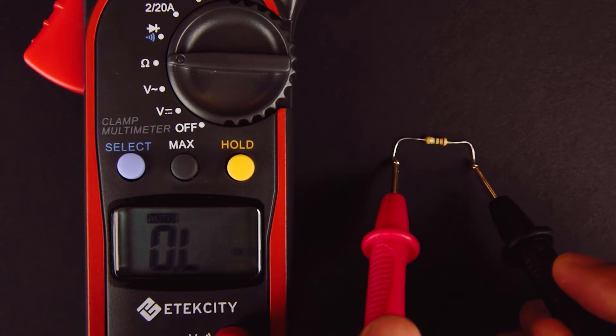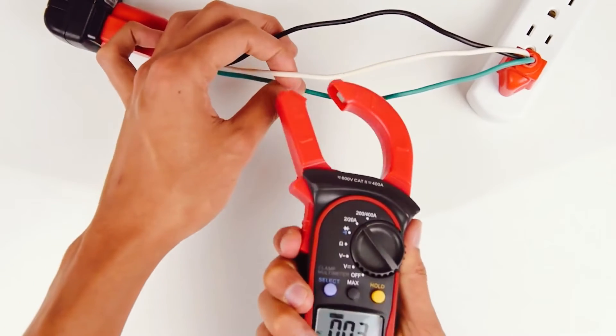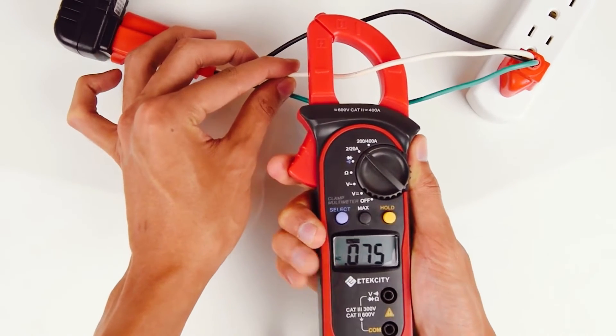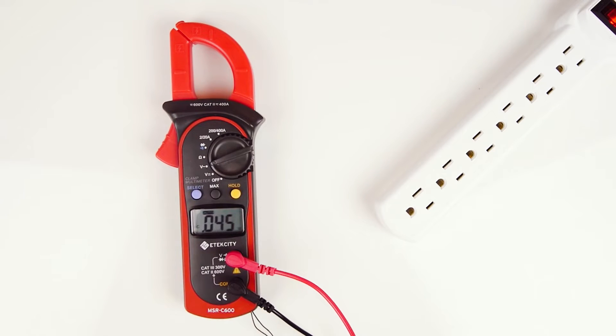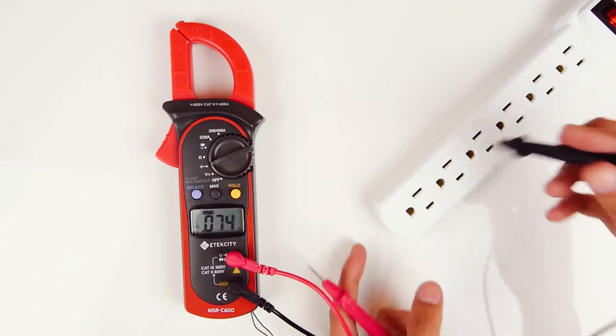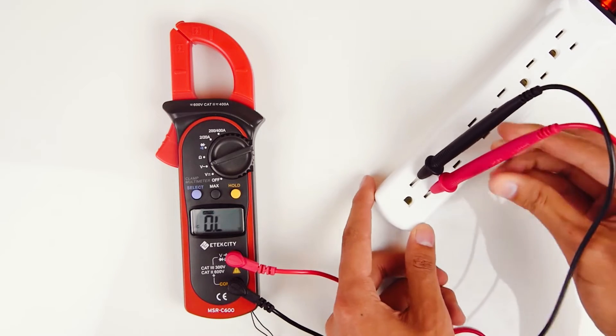The clamp has an LED light that shines on the tested component, so you don't have to worry about working in the dark. When testing, plug the leads into the appropriate jacks on either side of the front of the device. Next, position the clamps over two points, like wires, where the current flows. Once you press down on both clamps simultaneously to make contact, one of three measurements will appear on the screen: volts, amperes, or ohms.